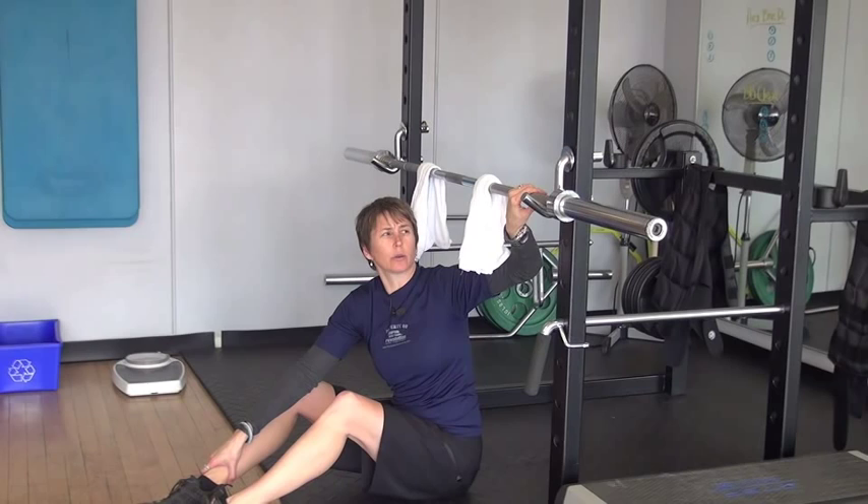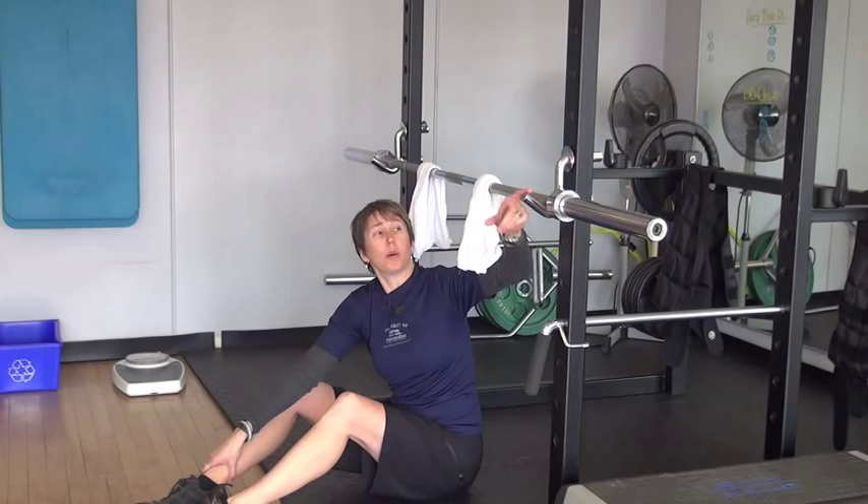If you do this on a power rack like I'm doing, just make sure that the bar is pulling into the power rack. I wouldn't want to do it with my feet the other way, because there is a chance I could pull the bar out of these safety hooks and land in a heap with the bar on top of me.